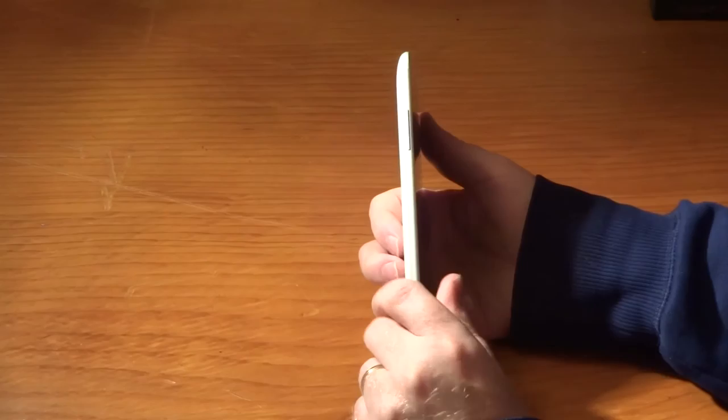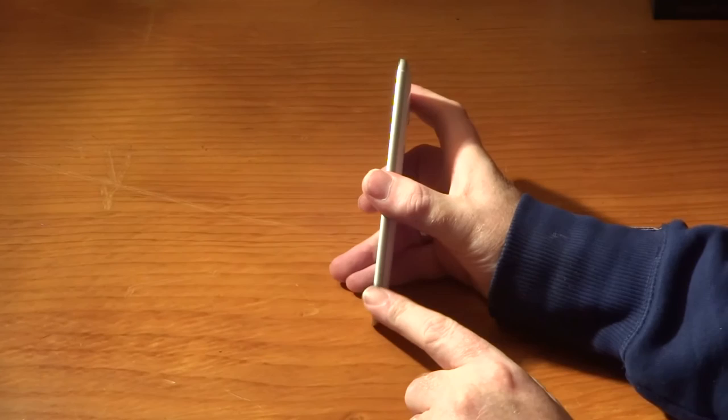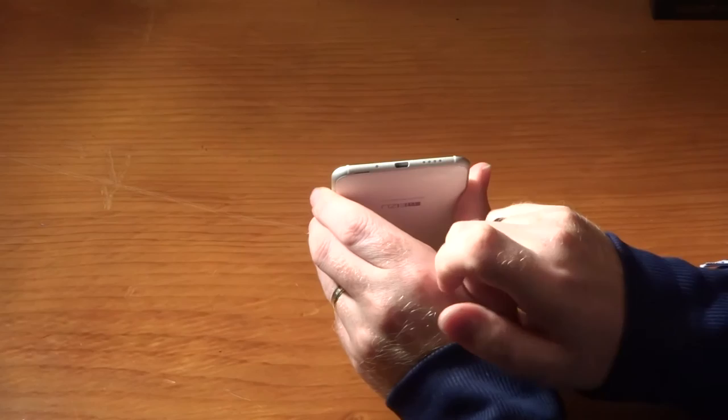On the left-hand side we have a volume button which is quite pronounced, so quite easy to get to - it falls nicely under your forefinger if you're right-handed. On the right-hand side it is totally clean, there's nothing here apart from a little break at the top for the antenna, and that is mirrored at various different points around the phone. On the bottom you can see we have a speaker and a micro USB charging jack.